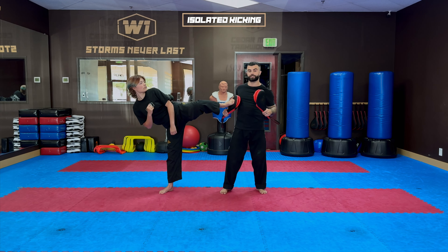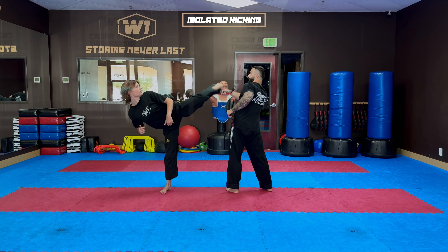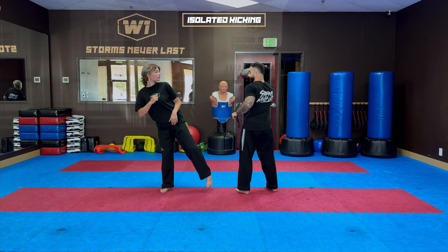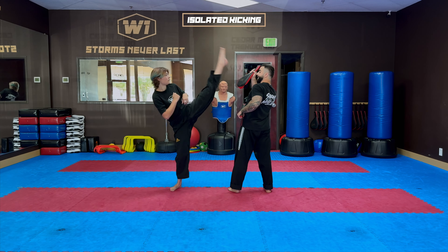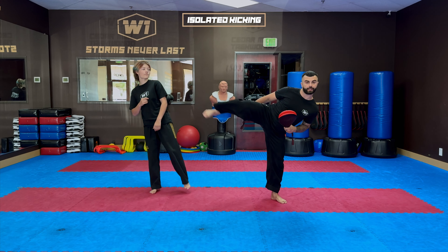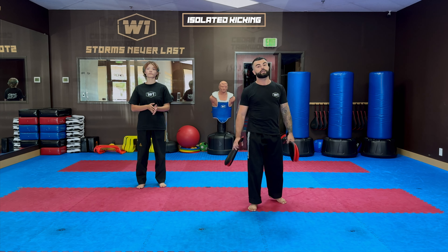This can be done with a roundhouse like we just did, or with a hook kick — Carlos, come over here — and you can do it the same way. It can also be done with an axe kick: extend straight and drop, and as you can see the foot always comes back to the middle level — that's the harder part, not dropping it all the way down. Up, and stop at the middle level.